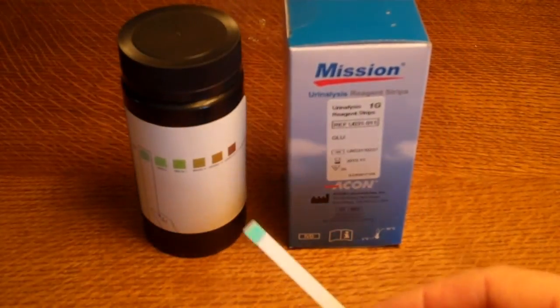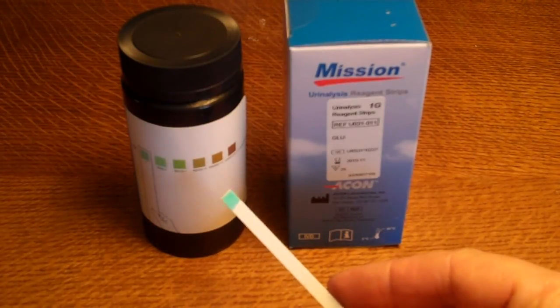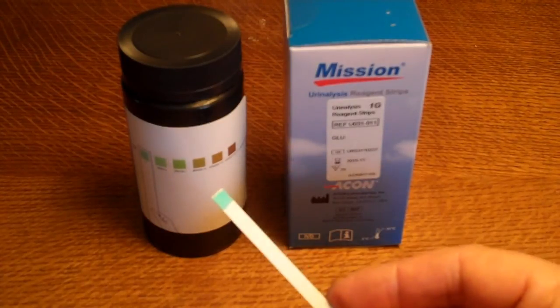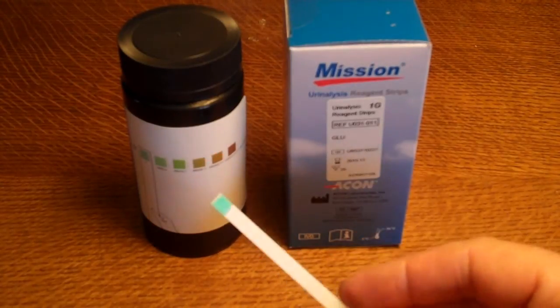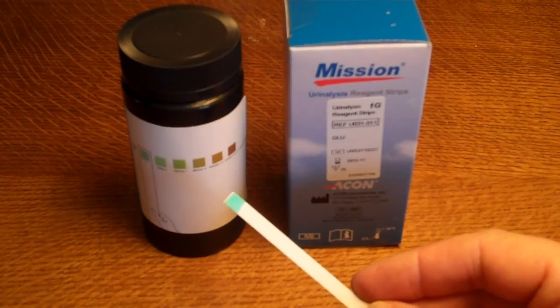This is a very easy, quick, and low-cost way of screening. A pack of Mission URS-1G glucose test strips contains 25 tests, allowing you to repeat tests over a period of time or to test all members of the family. Once the test vial is open and the seal broken, the test strips should ideally be used within three months.